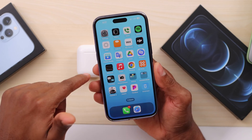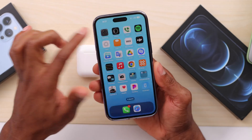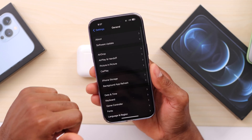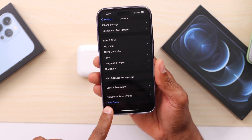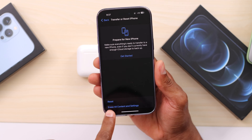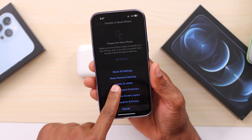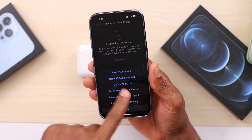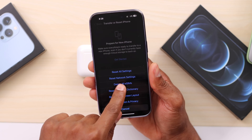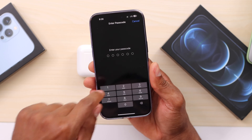Now just use your AirPods. In case you still have the same problem, you have to reset the Bluetooth connection. To do that, open Settings, scroll down to General, click on that, then scroll down to 'Transfer or Reset iPhone,' click on that, then click on Reset, and carefully choose 'Reset Network Settings.' Unlock your iPhone to proceed.